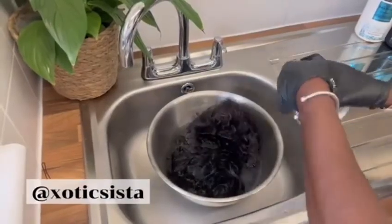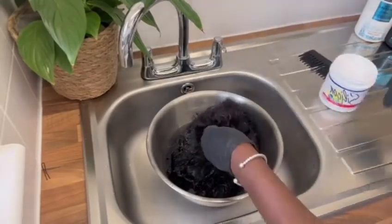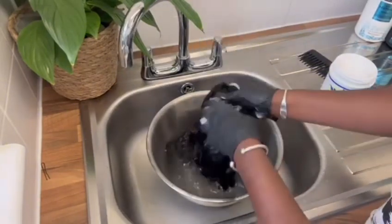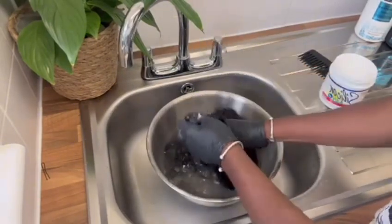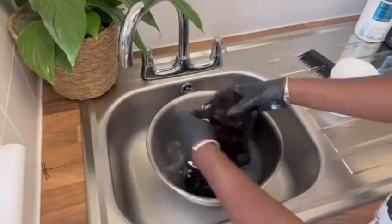Onto the conditioning now — rinse it thoroughly until the water runs clean. I'm using something called silicone; I'll put it down in the description if anyone wants to try it. This video is all for beginners.